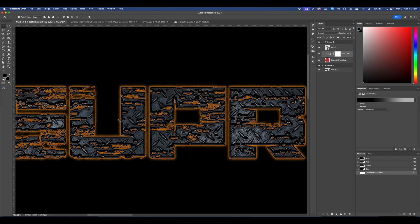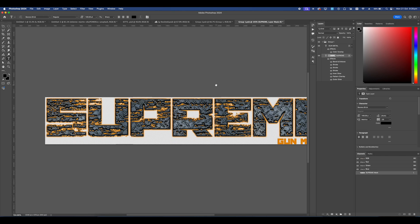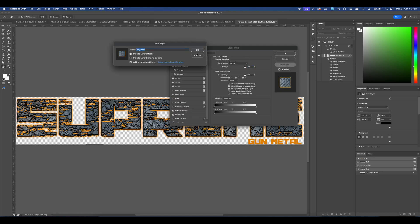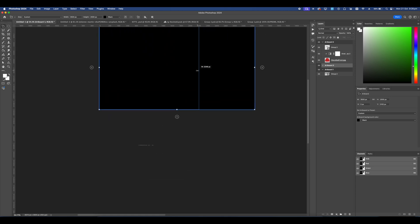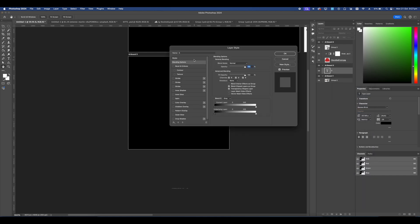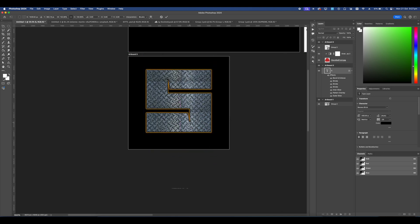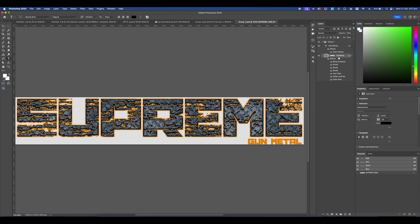Now we have a simple t-shirt design with Supreme — it's unique and has unique textures. The cool thing with layer styles is you can go into Blending Options and save this layer style as 'Gunmetal.' Now if you add a new artboard, size it down, add in a graphic — maybe it's a big S — go into Blending Options, Styles, and your saved style will be right there. You have a complete design in about two seconds. All you have to do is copy over the textures and other elements.